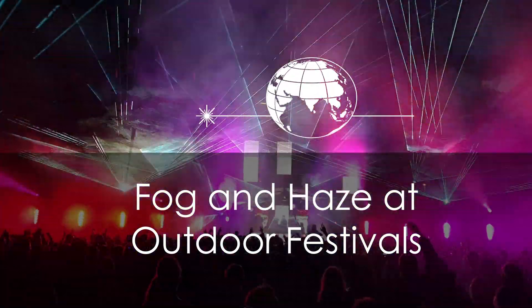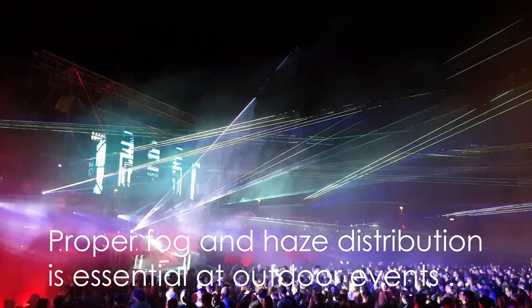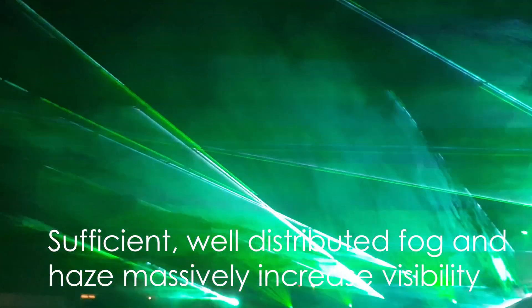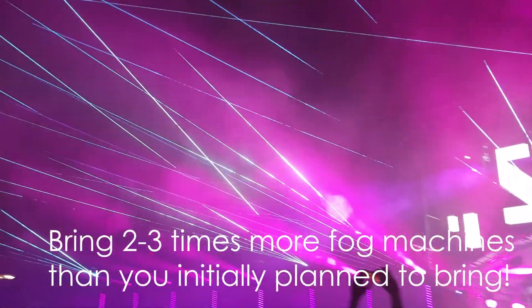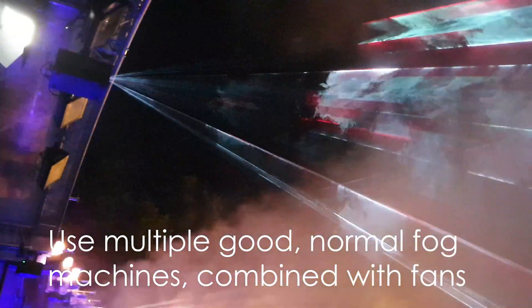If you're doing a festival outdoors, the most essential part of a laser show is proper fog and haze. So it's not all about the power of the lasers, but it's more about how you make laser beams visible in the air. The most important thing is to consider a proper fog and haze setup to support the laser show and make it look good.